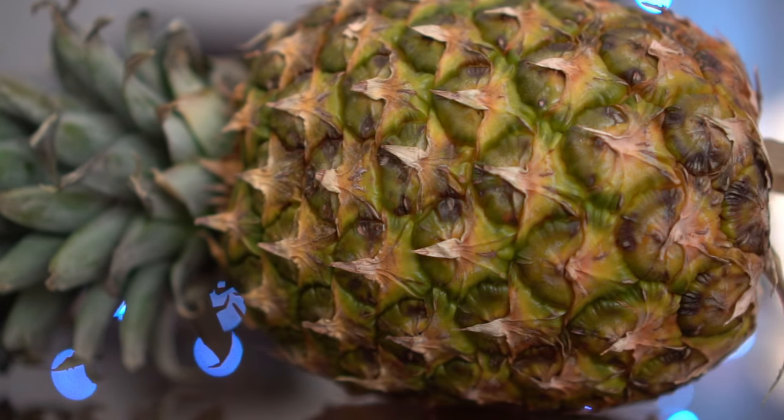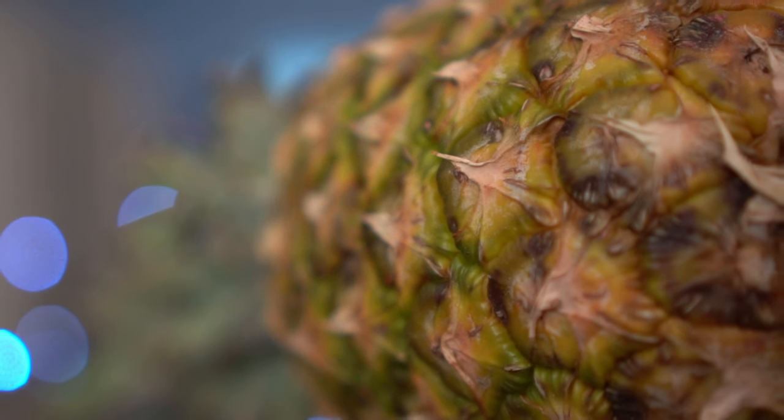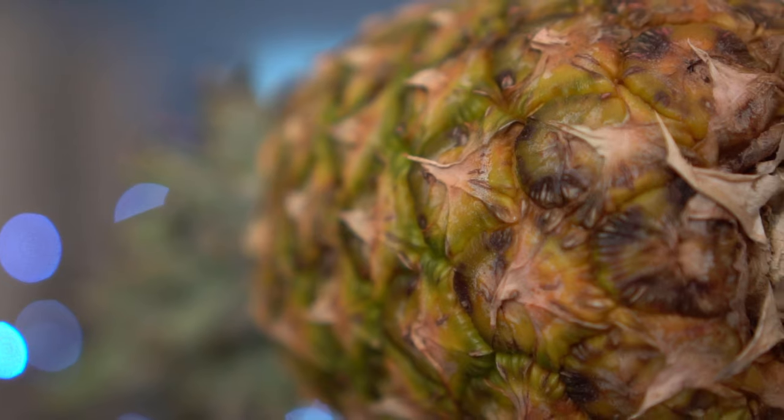Tip number one: the color. The color tells you if the pineapple is ripe or not. A yellowish color signifies that the pineapple is ripe. If the color is way too green, the pineapple is not ripe. Pineapples don't continue to ripen after they're picked, so they have to be picked right on the plant.